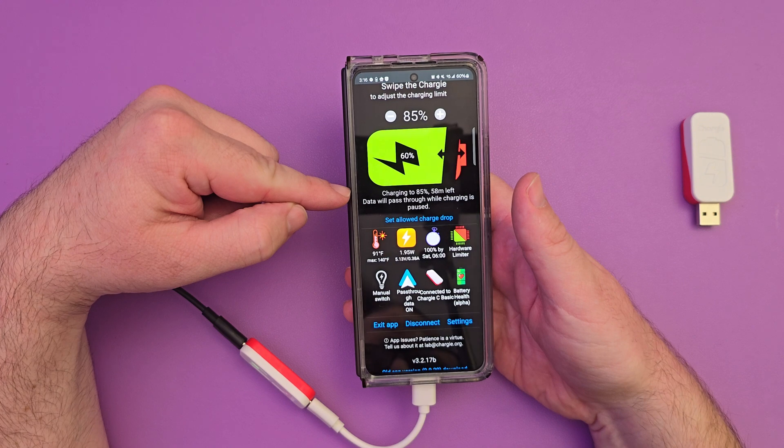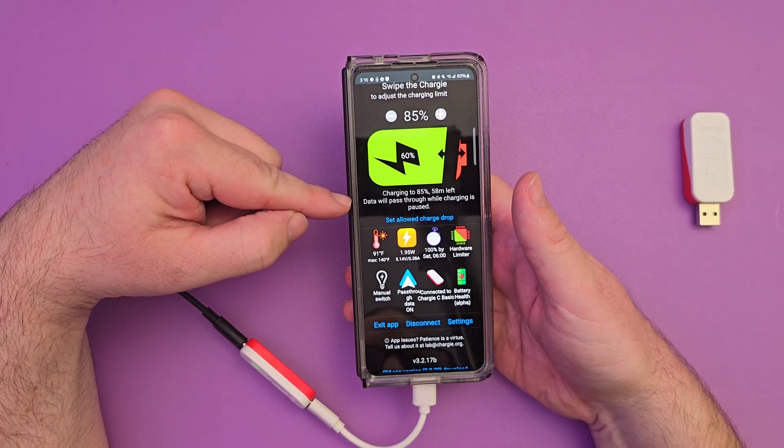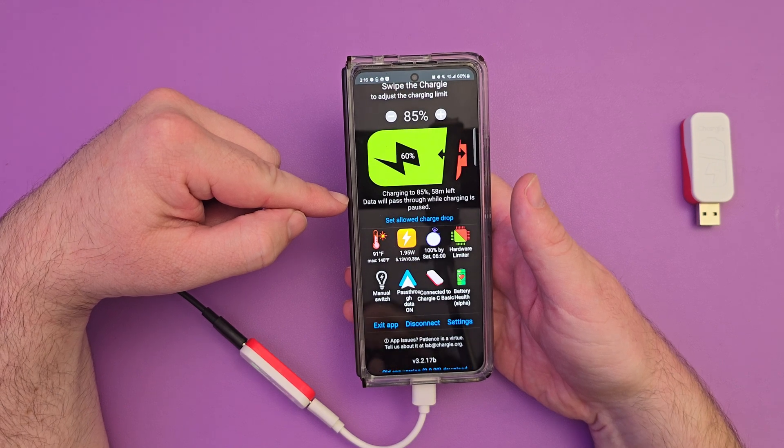You can see it's charging to 85% and it's going to take 58 minutes. Data will pass through while charging is paused.